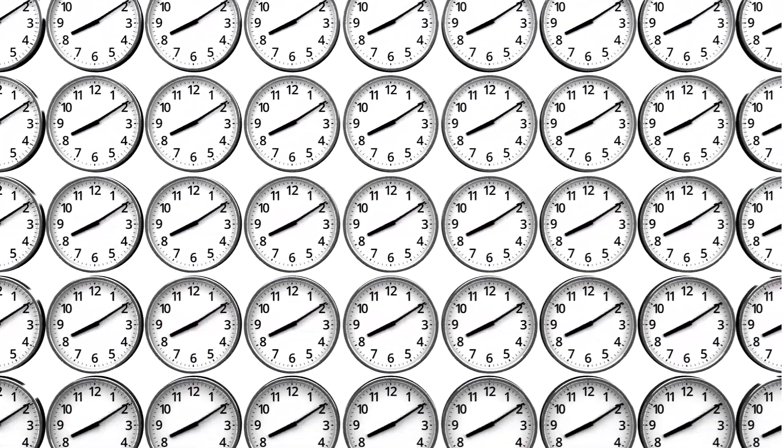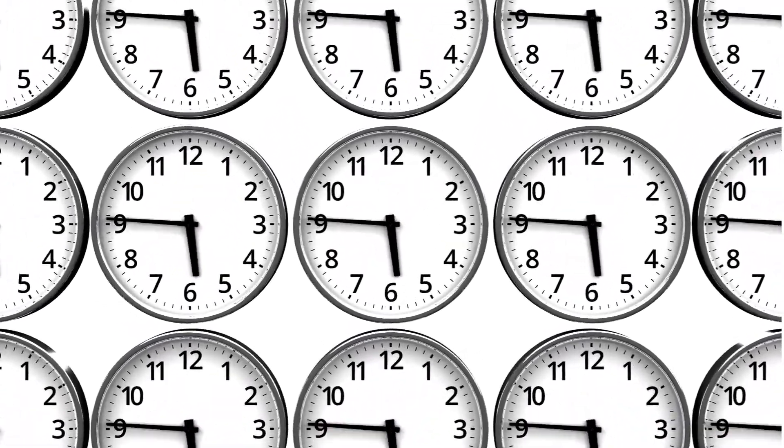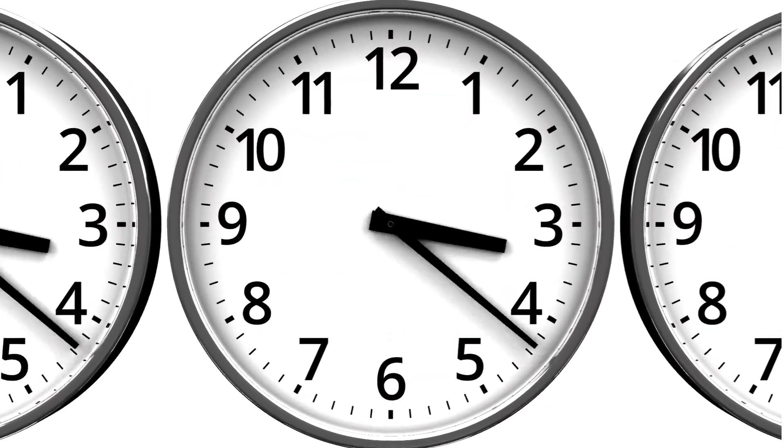Look at the small hand of the clock — it is moving backward. Backward counting is fun! Let's learn from 10 to 1.